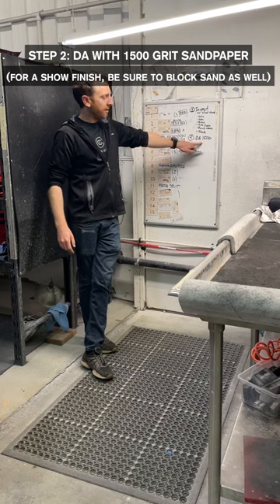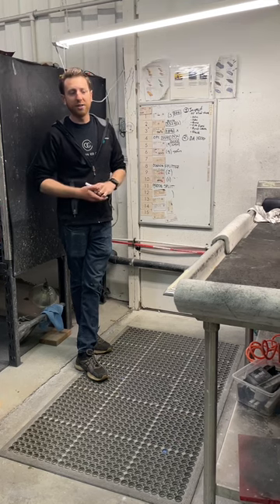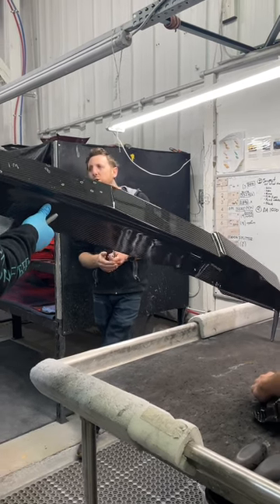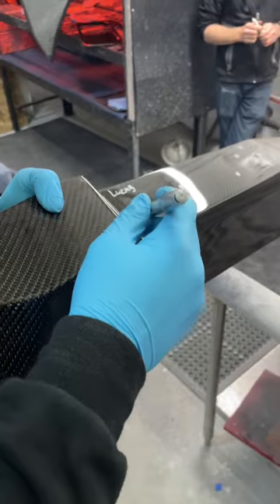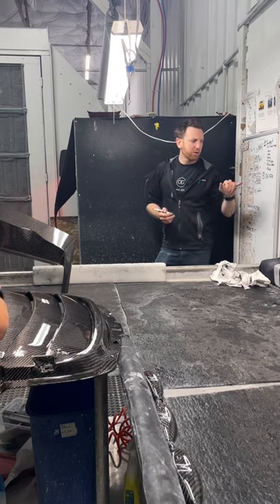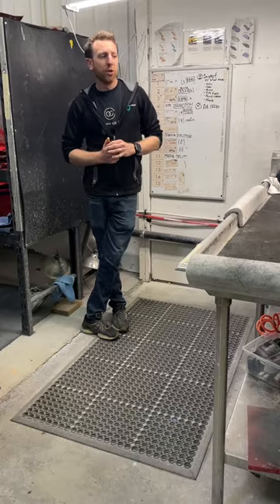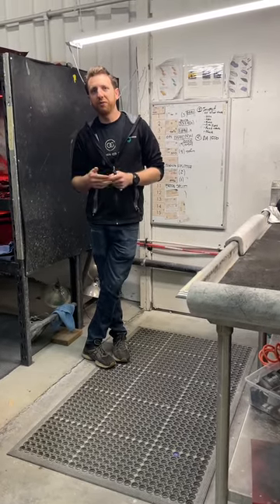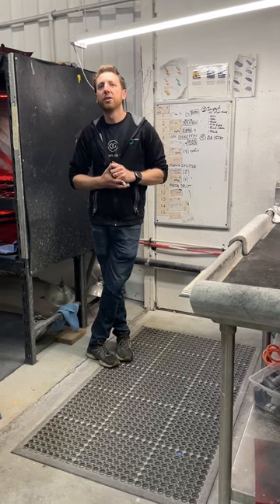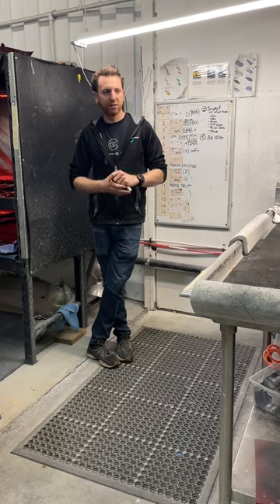Once we've finished inspecting the part, we are going to DA sand the entire area with 1500, which is going to show any additional imperfections, and we'll try to eliminate the ones we've circled. Ideally we don't use hand sandpaper — the goal is just DA. Inevitably we will have to come back and hand sand a little bit. We really only touch A zones and B zones if they've got real bad issues like runs or large holes. Mostly spend your time on A — 90% on A, 10% on B.